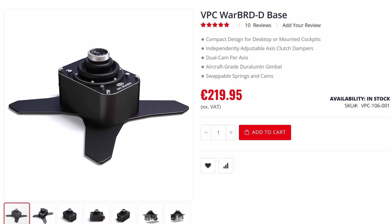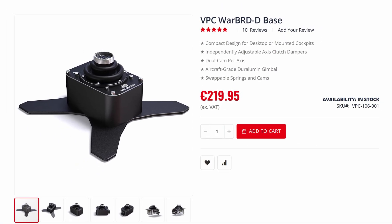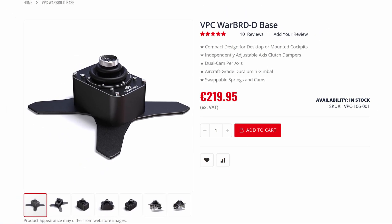So, what's the bottom line? In my opinion, the AVA's biggest challenge is its price. It currently ranges between 260 and 280 euros, making it as expensive or more costly than the Virpil Warburg D. Virpil's solution offers similar precision, but includes adjustable clutch dampers and a full metal casing. Additionally, the dampers on the Warburg D are adjustable from the outside, just like the AVA's spring pre-tensioners.